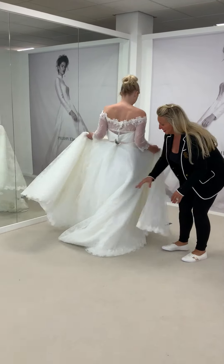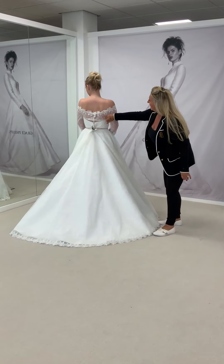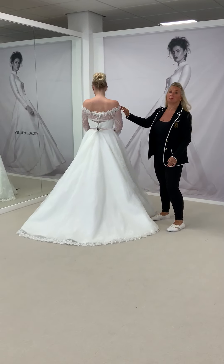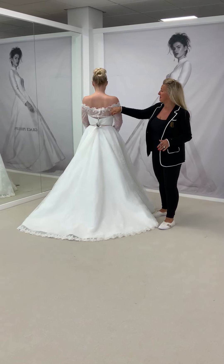If we turn Shannon around — it's got a 1.5 meter train, and you can see you've got a little bit of illusion at the back there, again trimmed off with the Cluny lace. This would actually look beautiful with a really long four-meter or three-meter long veil, and we can also do it matching with the lace trim as well.